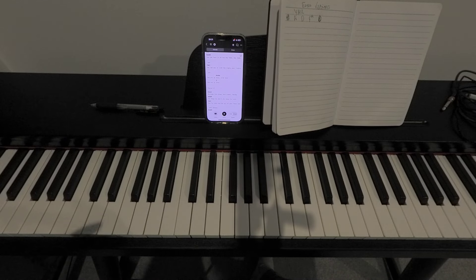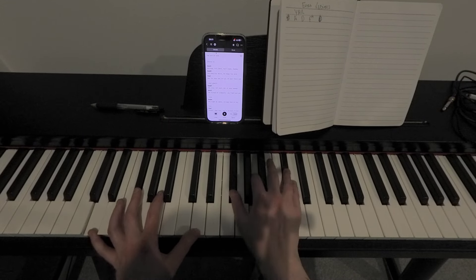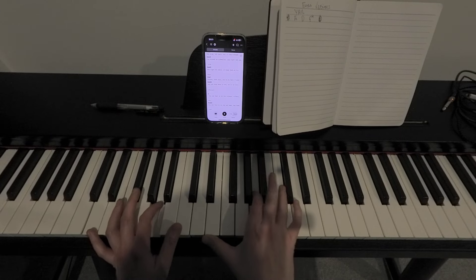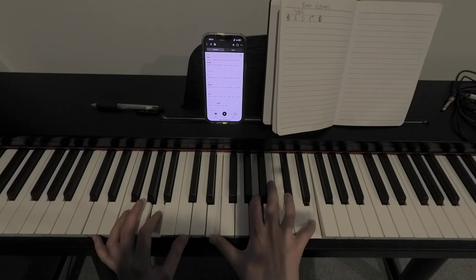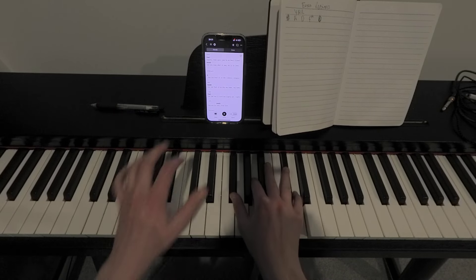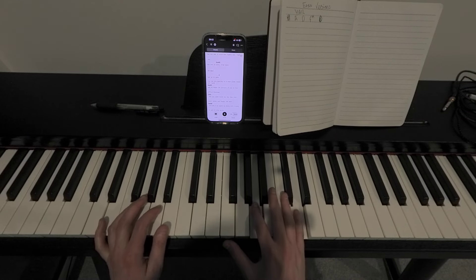I was trying to throw in that A — how I think she plays it. The verse is the same: A, D, F-sharp, D, and then A, D, F-sharp, D. And then we're back into the chorus: A, D, F-sharp, D. And then we get to the bridge, which is the same four chords.